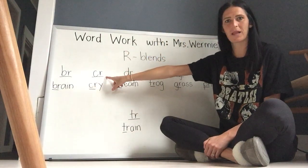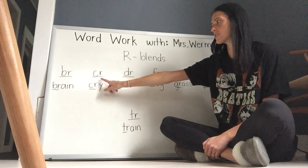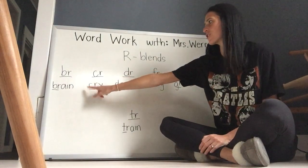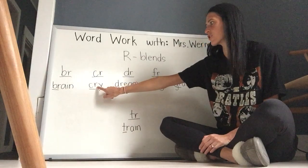Let's go to the next R blend. C-R. C goes 'k', R says 'rr'. Let's put them together — C-R. You try it. C-R. Now let's read the word together. C-R-I.